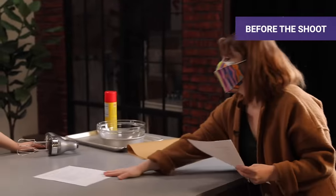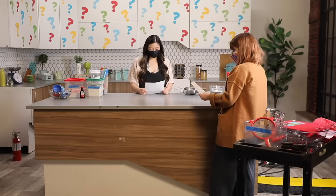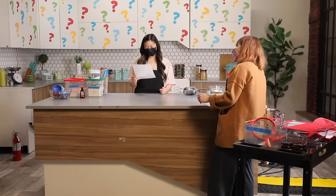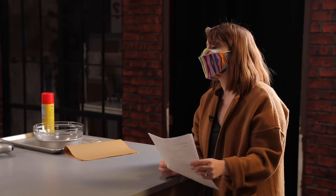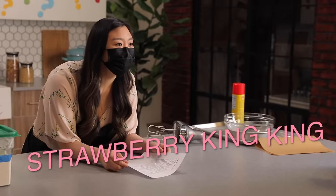Jasmine, this is what we're gonna be making today. Okay — Strawberry King King. Let me know if you have any questions. I've never heard this before. Well, that's because Jasmine, this recipe's actually been put through Google Translate a bunch of times. Can you tell me what it is? I'll tell you it's a dessert. Okay, so it's sweet — Strawberry King King. Let's do this, I guess.